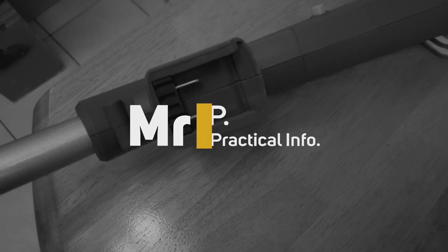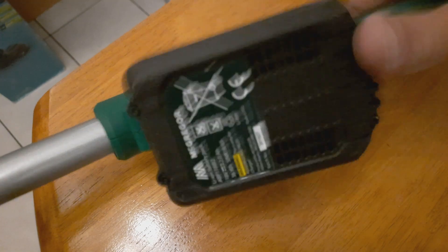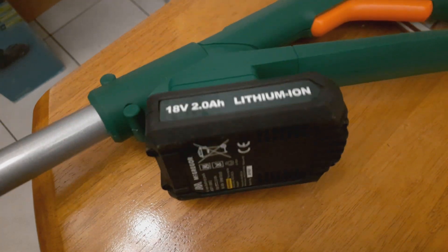So are cordless power tool batteries interchangeable? The batteries for those not so well known brands can be up to 80% interchangeable. This is because they all come from the same molds in the Chinese factories.